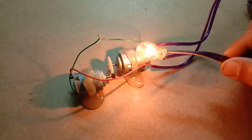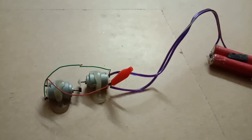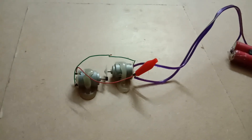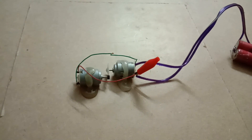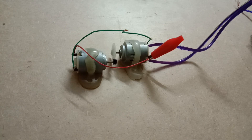It doesn't work. I was powering the bulb separately and the motor separately, and even when I disconnect the battery, the generator isn't even able to power the motor — it turns off instantly.